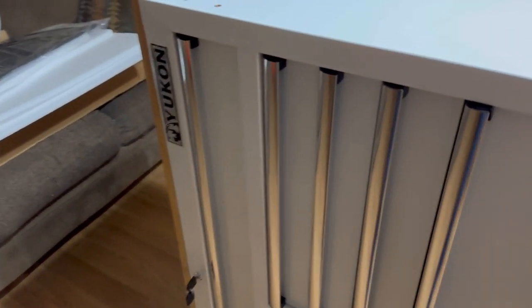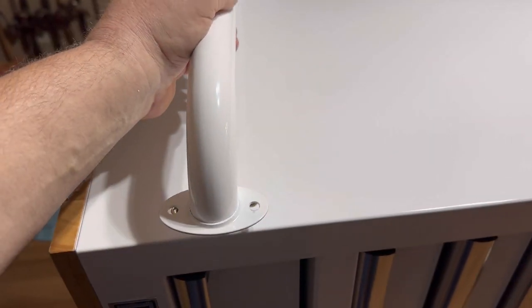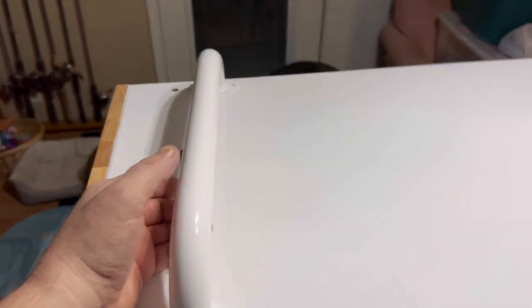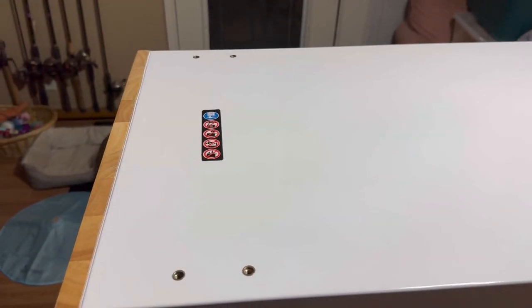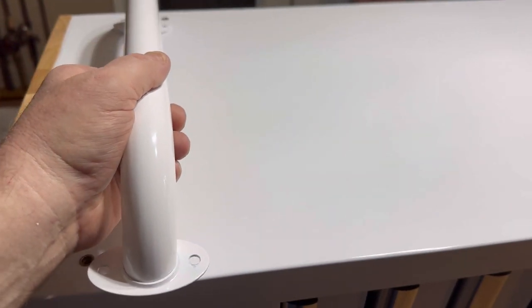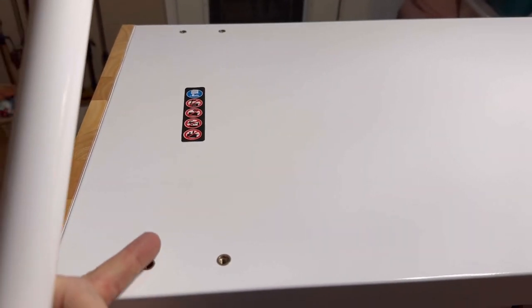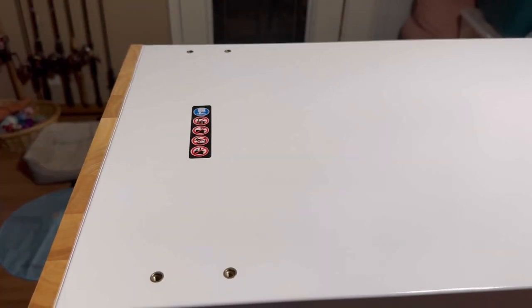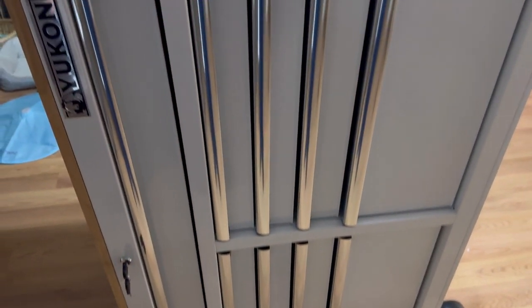We're going to mount the handle, but we've decided to maybe leave it off. We can always put it on if we want it, but I think it's probably going to be in the way. Because our other shelf doesn't have any handle, and we're not going to ever really move it around. You can also mount this handle on the other side, and I'll show you that here in just a second.